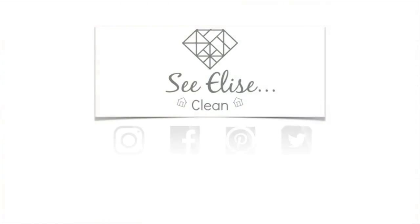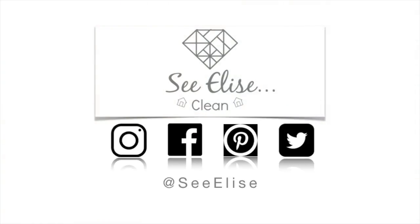Hey everybody, my name is Elyse and today you're going to see Elyse clean. I saw somebody on TikTok clean their tile grout with bleach toilet bowl cleaner and I thought that might work in my mudroom, so we're going to do an experiment today.